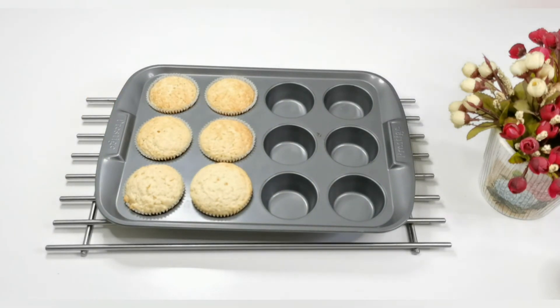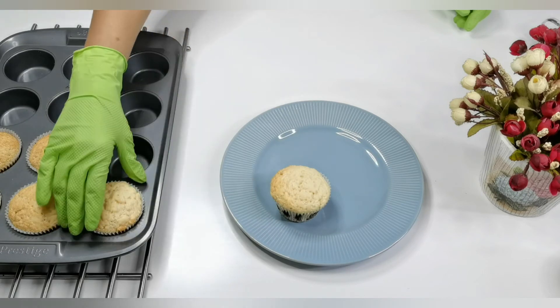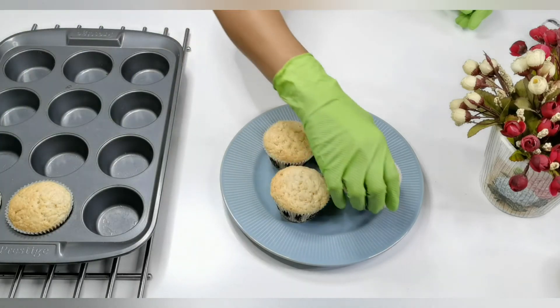Soft and moist vanilla muffins — let them sit for 10 minutes. This recipe is really easy with simple ingredients, and they keep well for days so you can enjoy them all week long for breakfast or as a snack.